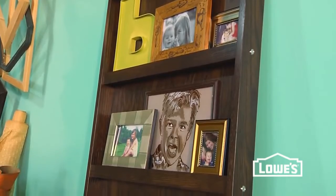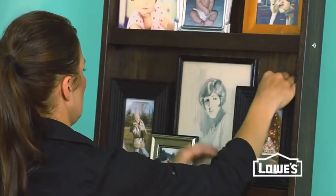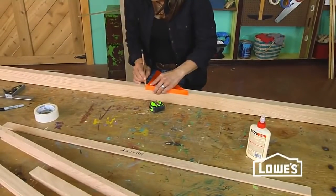This photo display project is a beautiful and unique way for you to display those great pictures you've taken of family and friends, and I have got lots of useful tips and tricks to share that'll make the build go really smooth.